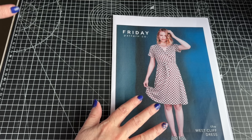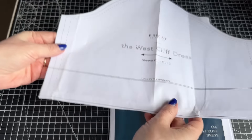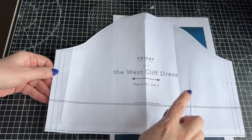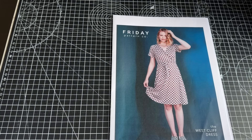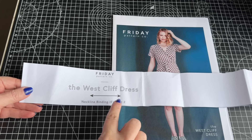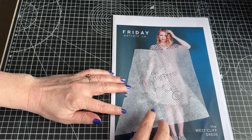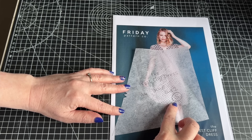So these are the pattern pieces and what I do to make it fit me. The sleeve I just cut a regular medium, and I cut two as it tells you to. The neckline binding I again cut two and I cut a medium. Now the yoke of the top — the front yoke I cut a D cup and I cut it in a small.